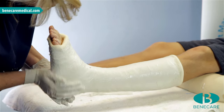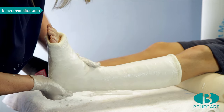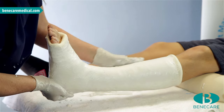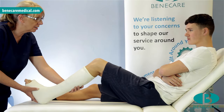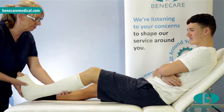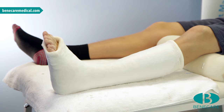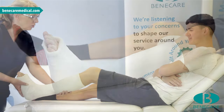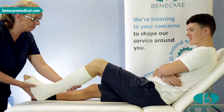Ensure the cast is smooth with good lamination throughout. Continue to mould the cast until it feels dry to touch and slightly brittle — it will sound a little hollow when tapped. Check the cast to ensure it is not causing constriction of the knee or at the toes. Rest the limb on a pillow. This type of cast can take between 24 and 48 hours to dry fully. Written and verbal cast care instructions should be provided to all patients wearing a cast.